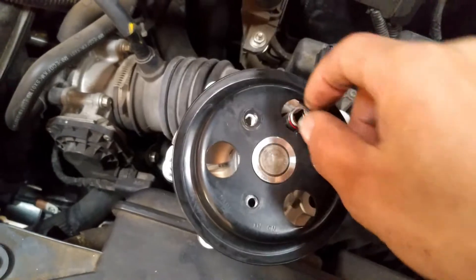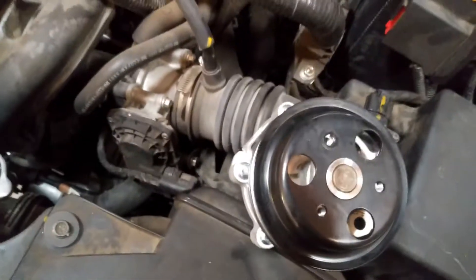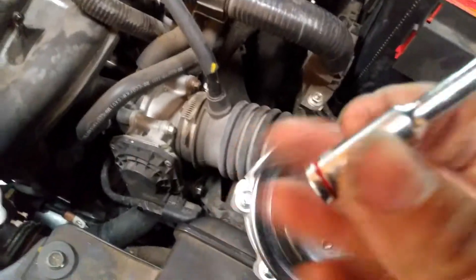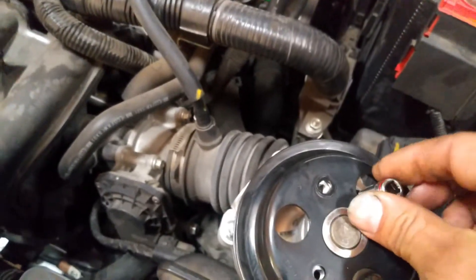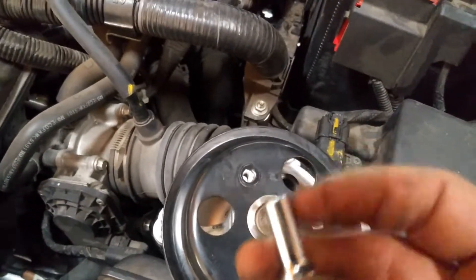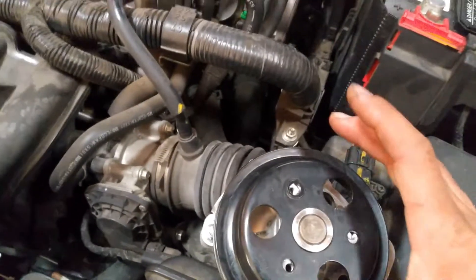You can stick a little quarter-inch ratchet in there. This is a three-sixteenths socket, quarter-inch drive — you might need a slightly longer one, or don't put it in all the way. This will fit perfectly right in there and lock this pulley in place while you release the three bolts.